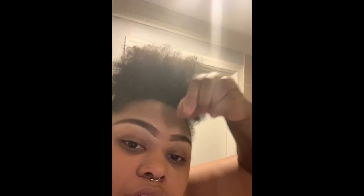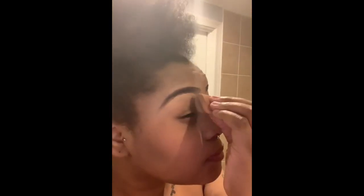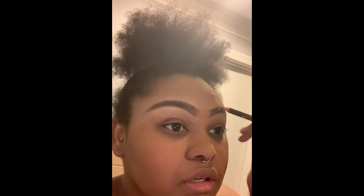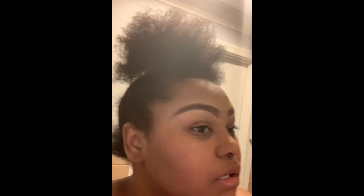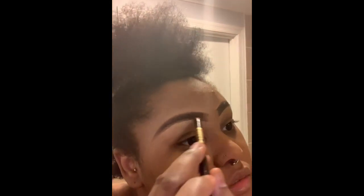Just pat it until you see it's almost gone. I'm going to point out a little bit there. And then sometimes what I'll do is go back in, just to get the little extra areas I didn't get. Alright, there you go.